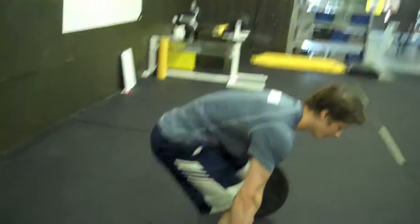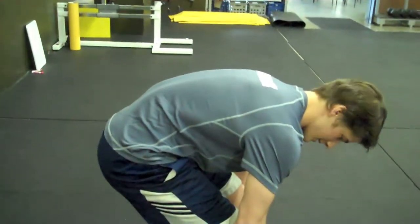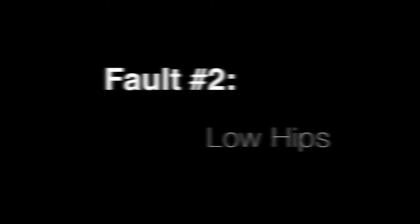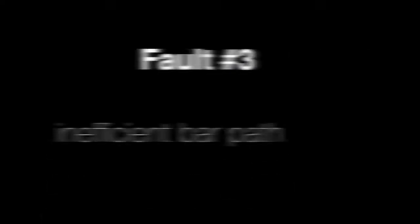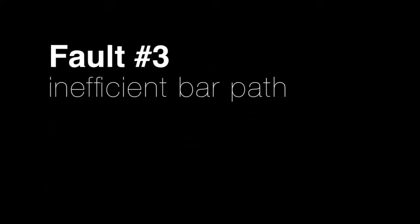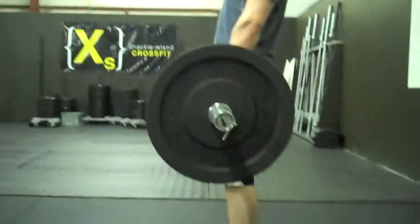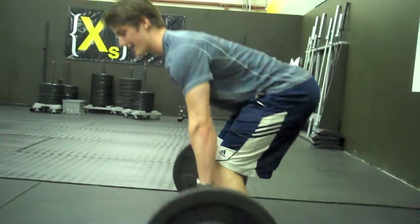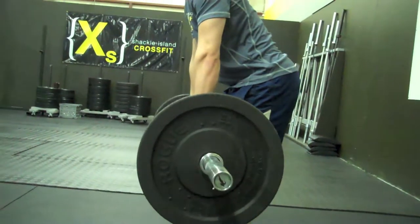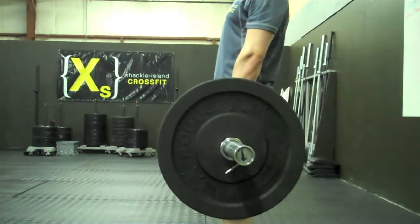Could you round the back as if you were about to do a really bad deadlift? That looks terrible — don't ever do this. What happened to your weight when you moved the bar in that path? It gets forward and it's actually more difficult to hold it out there. This way is much easier.